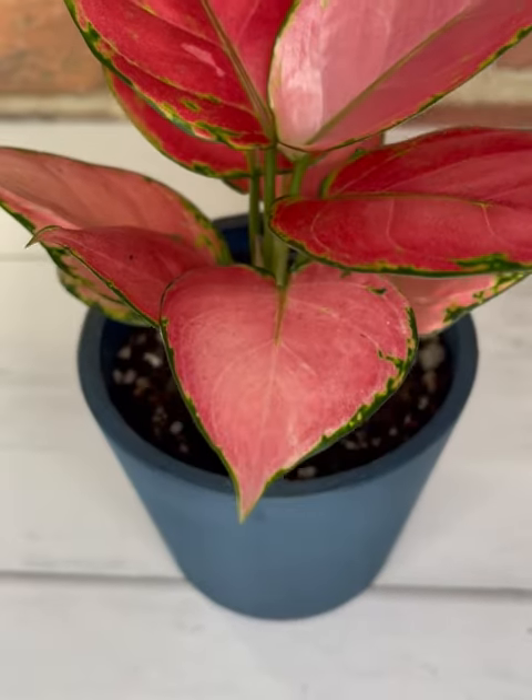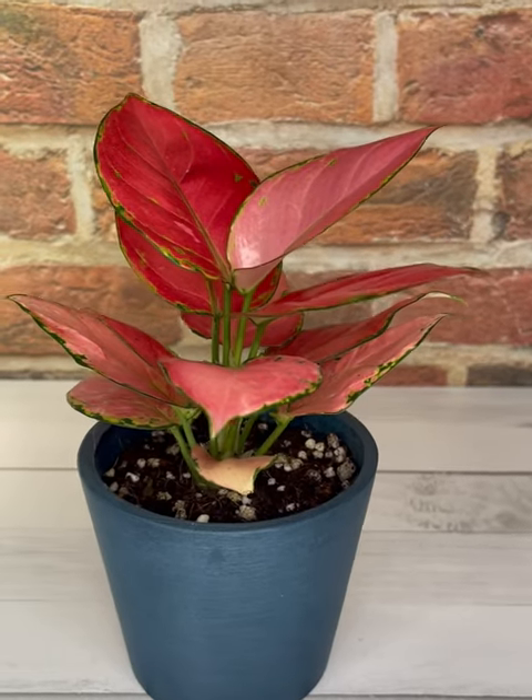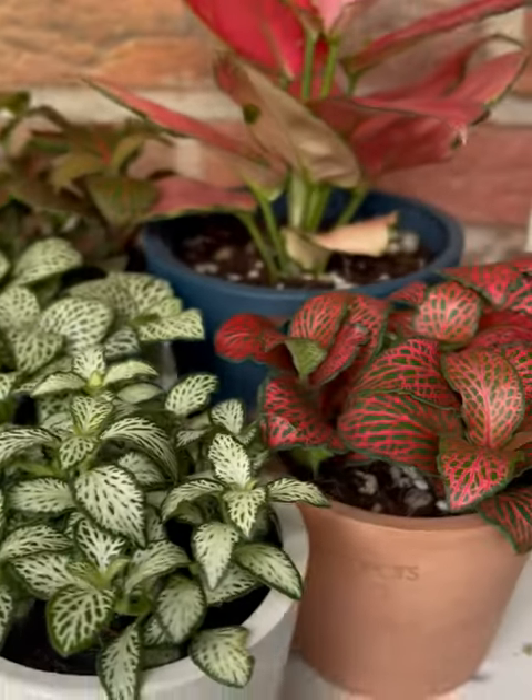The next one is an aglaonema auspicious red, or the red aglaonema. It is a beautiful and easy-to-grow house plant with air purifying abilities, and it's great for beginners. This plant can tolerate low light areas, but the colors may not be as deep and rich.